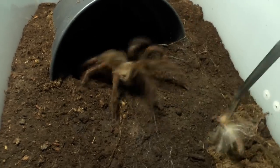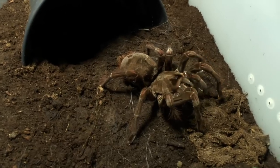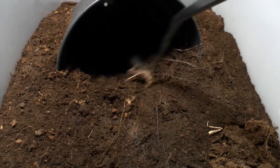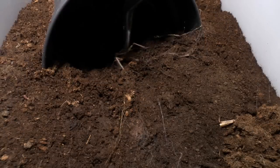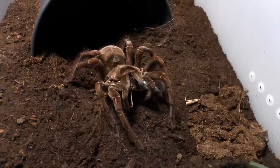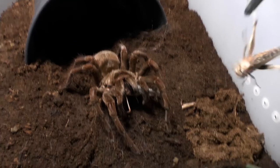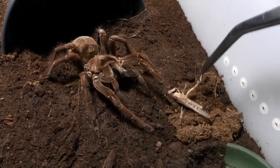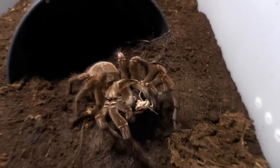I have one female — the one that laid a sack — and she should be hungry. Oh yeah, she's definitely hungry. Nice. Let's see if she wants a second one. Very skittish. I'm sure we can draw her out. She's coming — took a while, but you can see she's interested. Let's give her one more. There we go — three locusts, no problem.